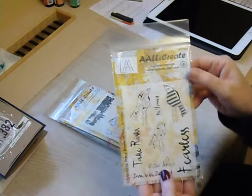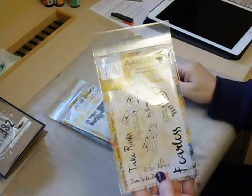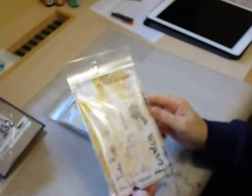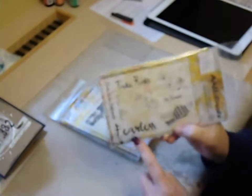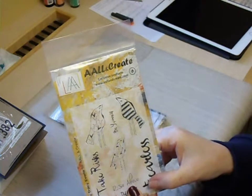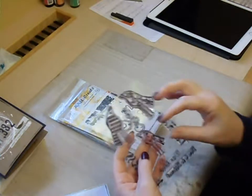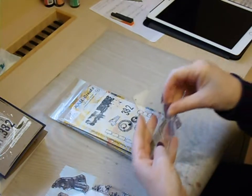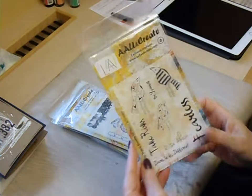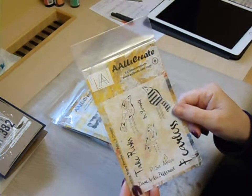I designed these birds — we've got a bird with hearts, one with stripes, and one with numbers, and they've got a scribbly outline. We've got a few sentiments: one that says 'take risks', one 'dare to be different', 'rise above', 'fearless' — which is my favourite — and 'be yourself'. The stamp set itself is six inches in length. They are clear stamps, cling mounted, so you simply peel them off and adhere them to your acrylic block. Fantastic quality and I'm absolutely delighted — I can't believe it actually says designed by Tracey Evans!